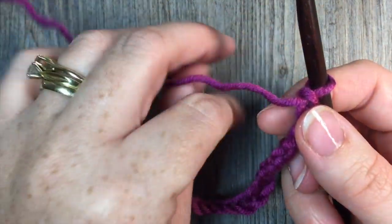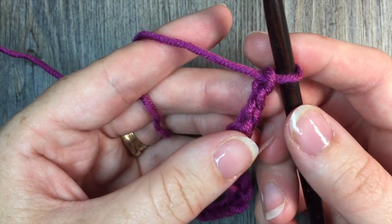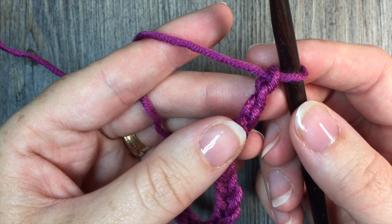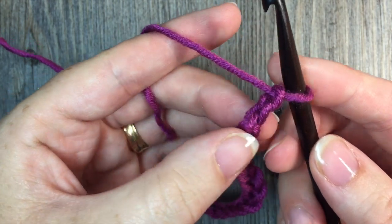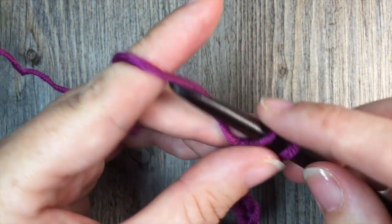Once you have your even number of stitches, you're going to start with row one. For row one, you are going to begin by placing one single crochet in the second chain from hook. So count in from your hook — there's one, there's two. Work your first single crochet stitch.